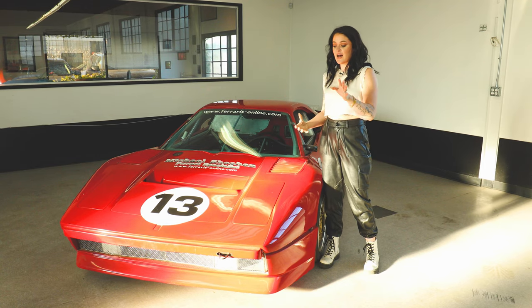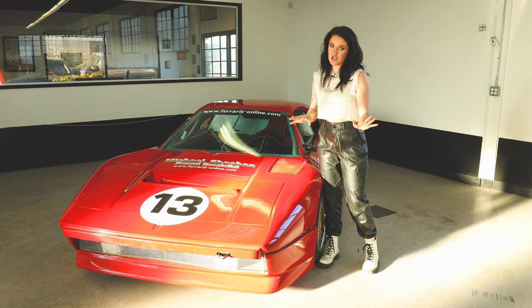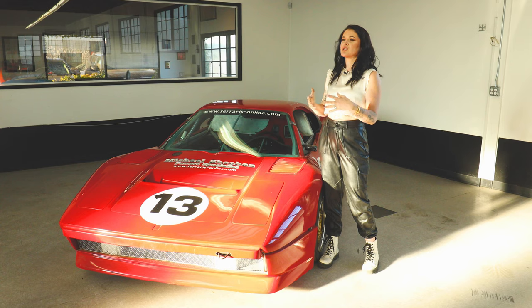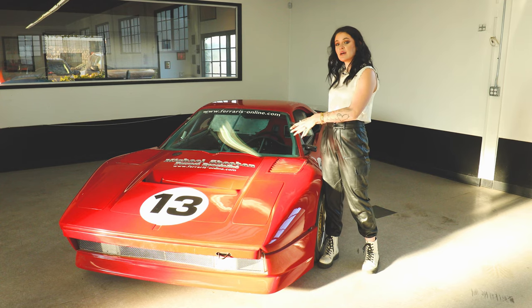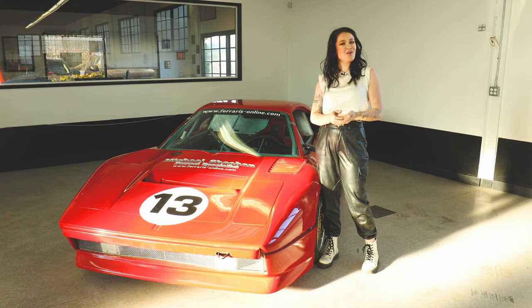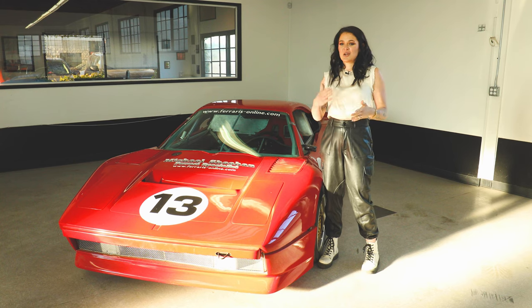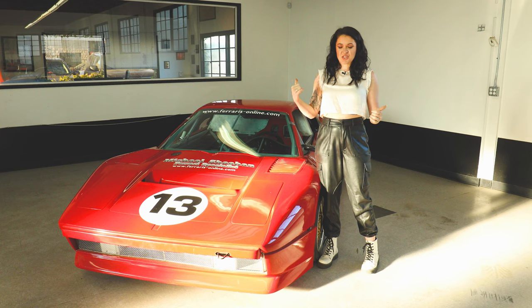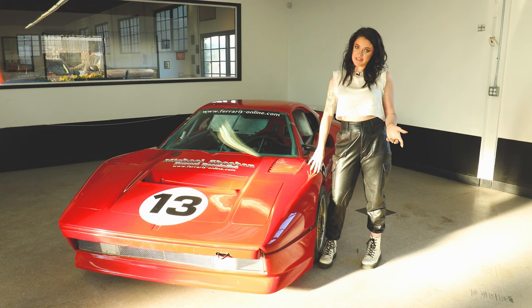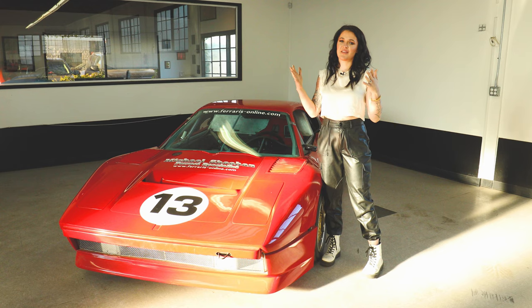For SCCA, the rules are constantly changing, so it's like trying to catch up with their rules as you're building something like this. When this car was built before it was parked, the rule was you could have 12-inch rear wheels, and now they have changed that to 13.75 inches. That extra 1.75 inches on each rear wheel on each side makes a huge difference, and part of the reason for this specific body kit was simply for the ability to run the wider tires.